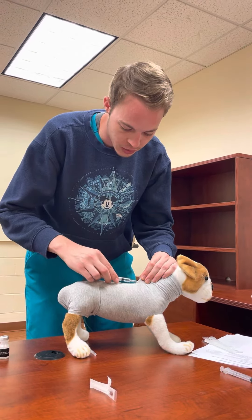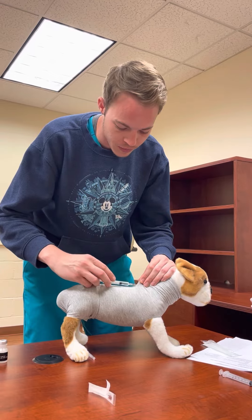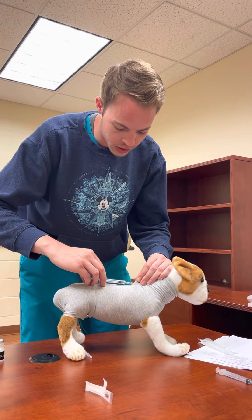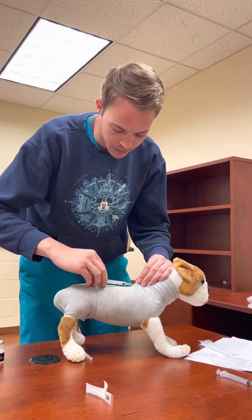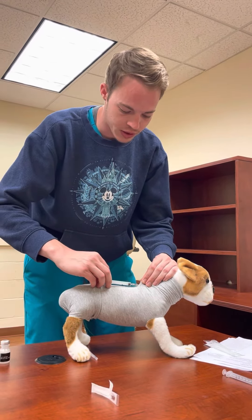Before we inject, we need to pull back to make sure we don't get any blood or air, in which case we would need to reposition the needle. If that's all good, we're going to give the injection at a moderate rate. If there's any type of resistance, that means we might be intradermal and we need to reposition as well.